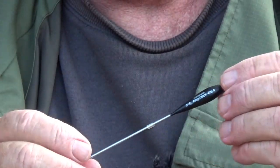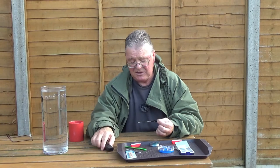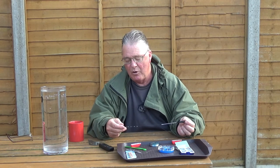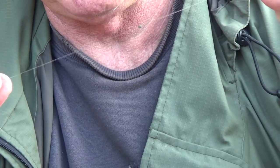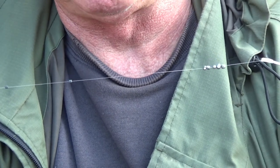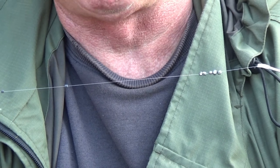And there we have it — one stick float, one set of shots, correctly weighted. The next thing is to decide how you want to arrange your shot. As I said, you have two choices: strung out shotting called shirt button style, or a bulk. With a bulk you have all your shot together, preferably just touching, and three evenly spaced smaller dropper shots, the bottom one just above the loop to join the hook link. Two choices: bulk and droppers with one, two, or three droppers, or an evenly strung out shirt button style — just think of the buttons on your shirt.